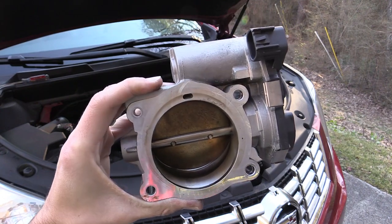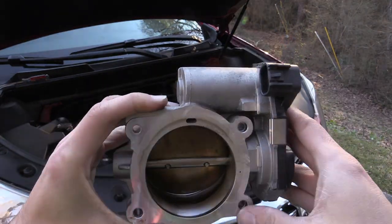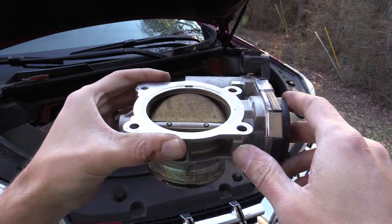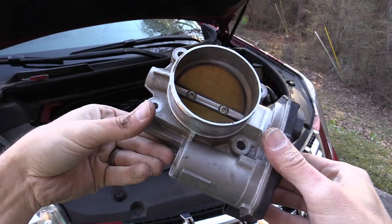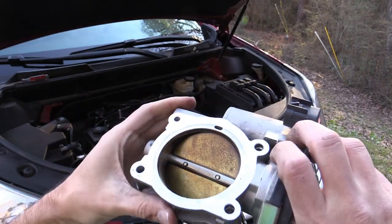As expected, you can see mine is really not very dirty. We just did this about a year ago. We do have some buildup here, but it's really probably not causing any issues as far as how the vehicle's running. But we'll go ahead and give it a good scrub anyway, just while we have it apart.